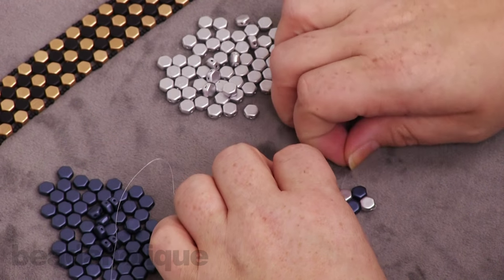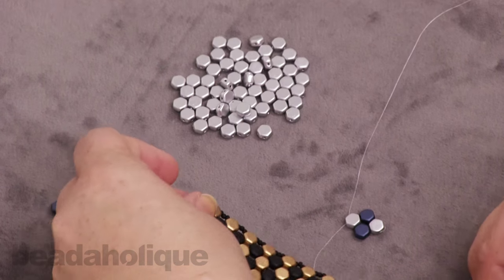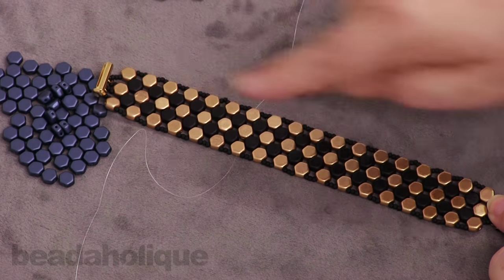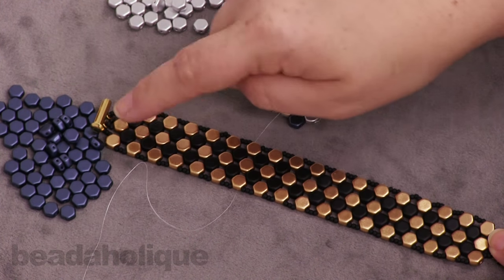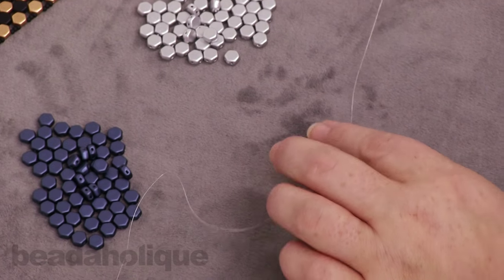You're just going to keep going — you're going to add two blue, two silver. What you're doing with this first strand is creating that center row, which will be the full length of the bracelet. Continue your weaving, adding your beads until you get to the end with your last silver bead. I'm going to do that and then come right back to show you the next step.